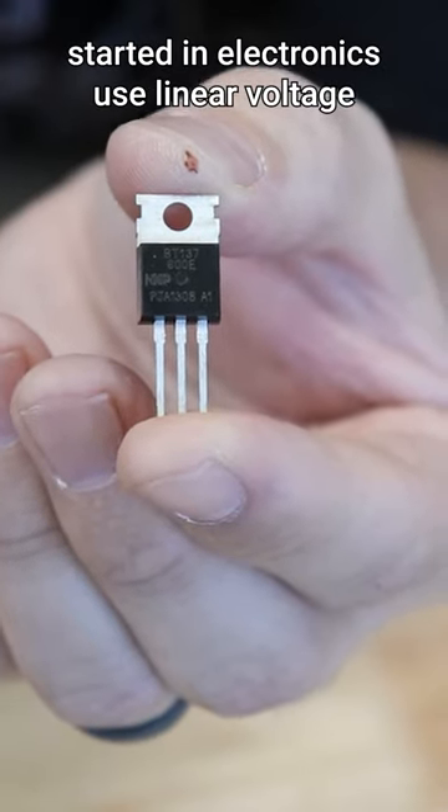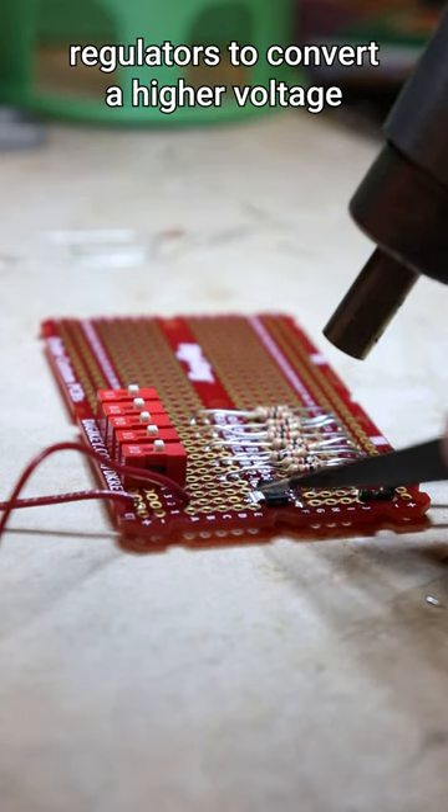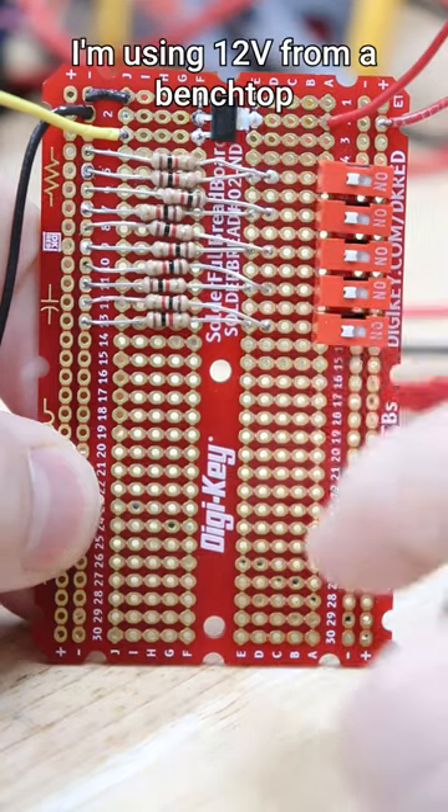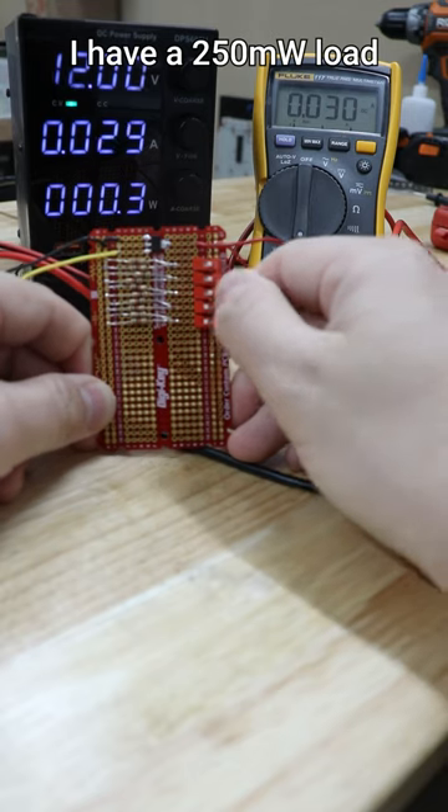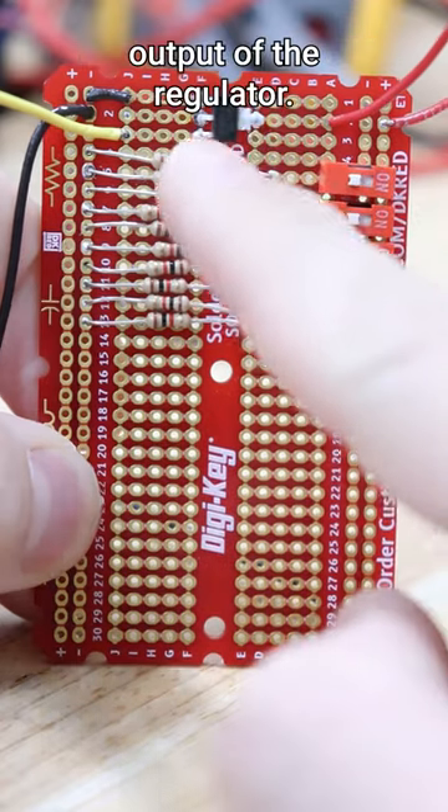Most people getting started in electronics use linear voltage regulators to convert a higher voltage to a lower voltage. I'm using 12 volts from a benchtop power supply for this demonstration, and I have a 250 milliwatt load connected to the 5 volt output of the regulator.